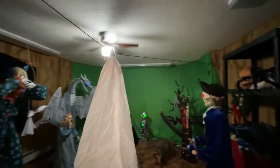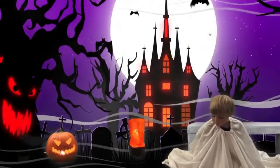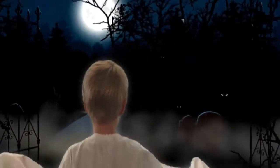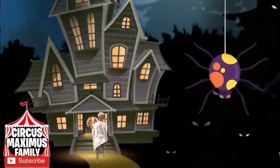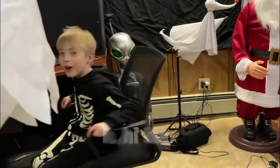Here he goes, Max! Go, Steve! Action! Oh, hi, kids!